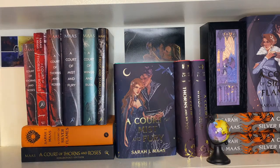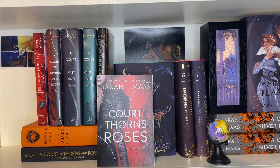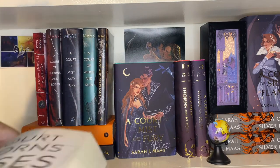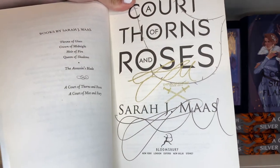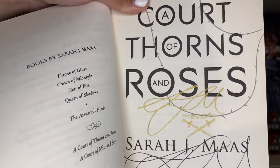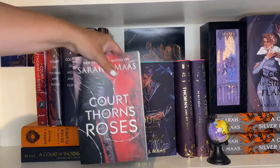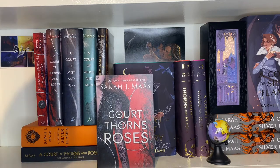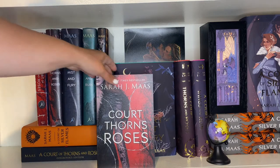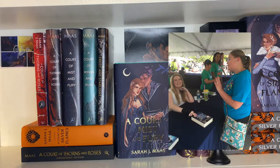Now the actual ACOTAR books. First is a regular ACOTAR paperback, but this one is signed. It's from the Empire of Storms tour in 2016 — it has an extra gold stamp signature plus her regular signature, so there's double signage. I went to the tour stop in Winston-Salem, North Carolina, and was able to rack up on quite a few signed books there.